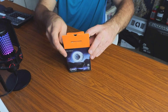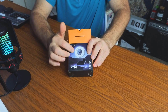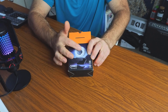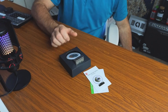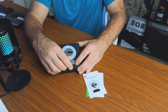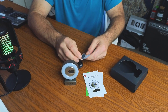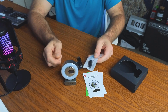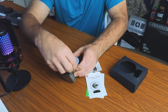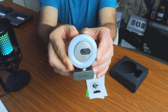Alright, so here it is — we're going to go ahead and open it up and see what we get. You can see that it does have a little privacy slider on it, and it does have a ring light as well, so not only are you getting a webcam, you're also getting a light. You have your manual right on top and then, well presented in the box, is the actual camera itself. You're also going to get a USB-C to USB adapter and a USB cord.